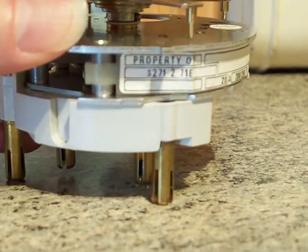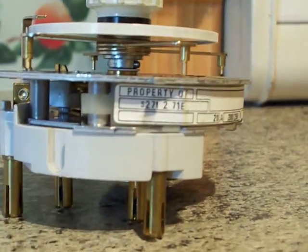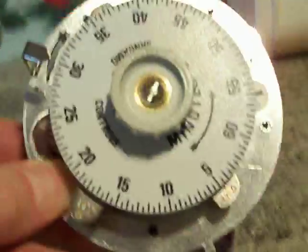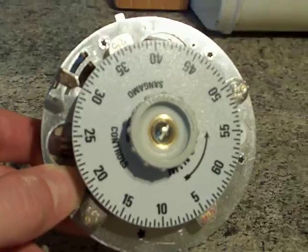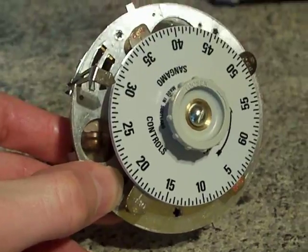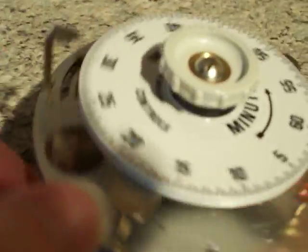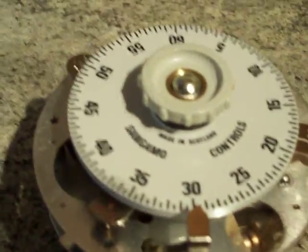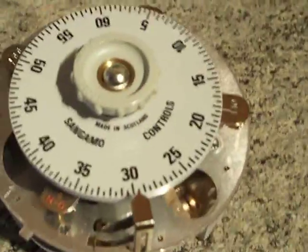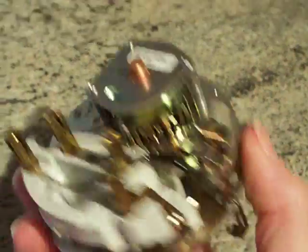There it is: model number S271.2.71E. 60-minute time switch by Sangamo — well, it just says 'Sangamo Controls' on it, not 'Sangamo Western'. And interestingly, it says 'Made in Scotland' — so this is a Scottish one.